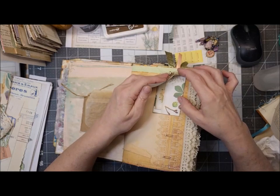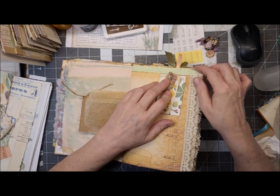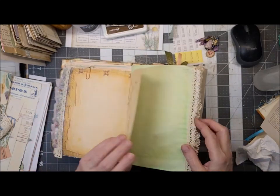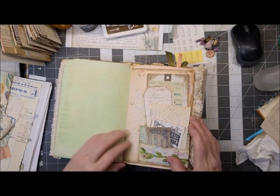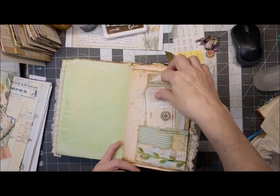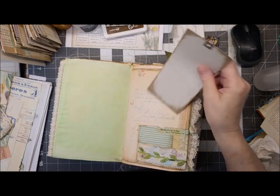I think it was Eve from Scrapbooking with Me, maybe or not — I'm terrible, I've got to write that down. So Edith Holden, and then we've got a double pocket here with all sorts of goodies in it.